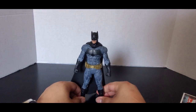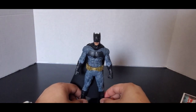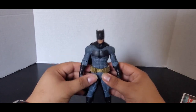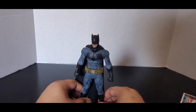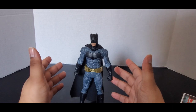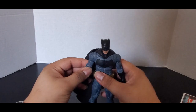We have been waiting for the suit he wore in Batman v Superman for a long time. I don't know what took McFarlane so long to make it, but I'm very happy they did. I've heard people talk about how it's not completely accurate — I get it. It's probably as accurate as whoever painted it could get, but it's close.